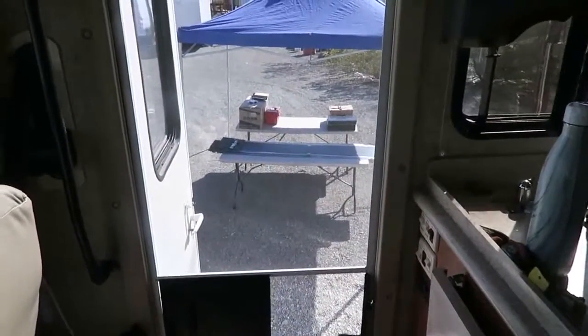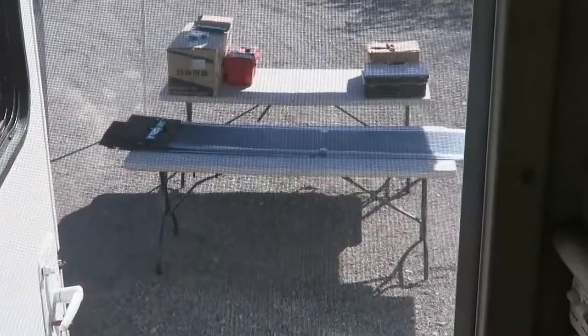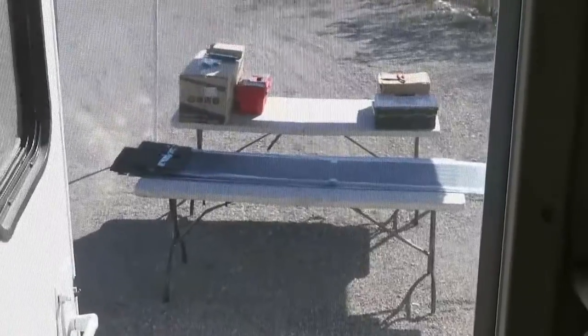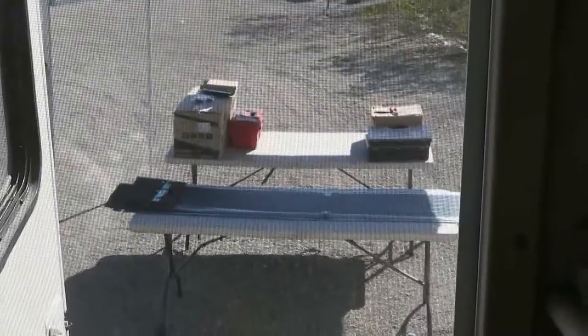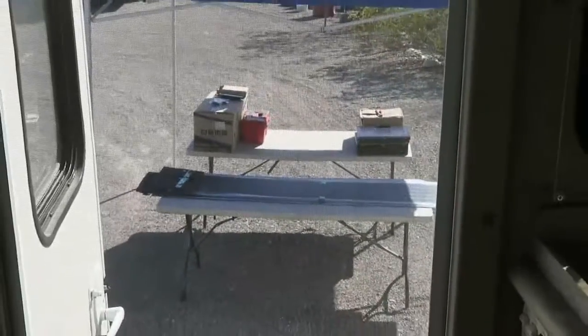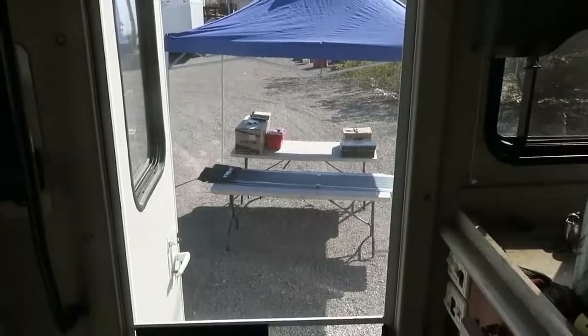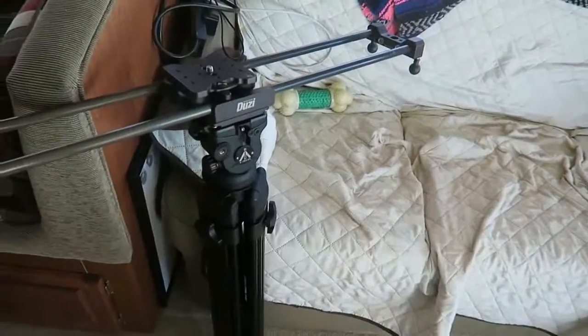Check that out — that is our new solar panels. We got two flexible solar panels, 100 watts each, and then a 300 watt pure sine wave inverter. We're going to be installing it in the RV. I'm going to do a video for Easy RV and I'm very excited about it.